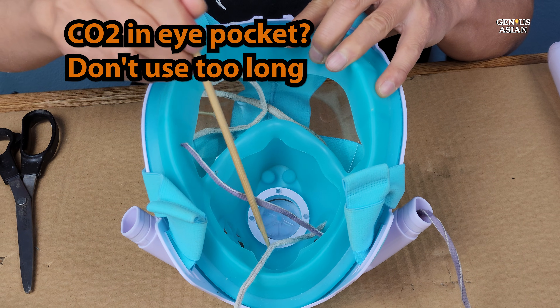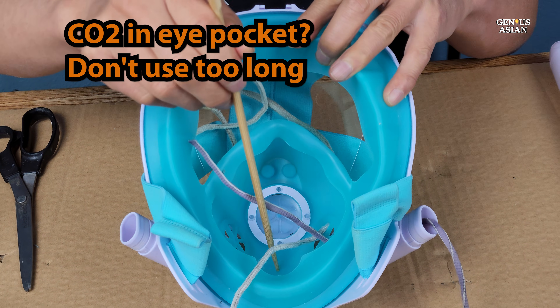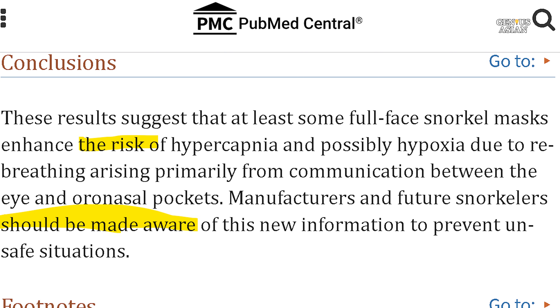So you should not use this kind of full-face device for too long underwater. Quoting the suggestions from the paper: at least some full-face snorkel masks enhance the risk of hypercapnia and possibly hypoxia due to re-breathing. Manufacturers and future snorkelers should be made aware of this new information to prevent unsafe situations.